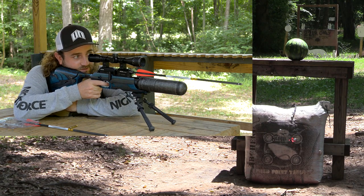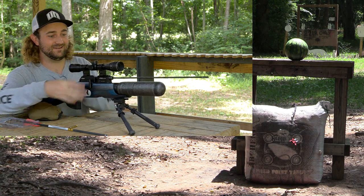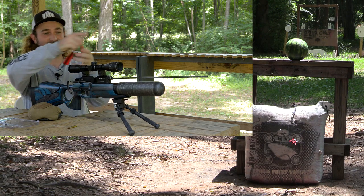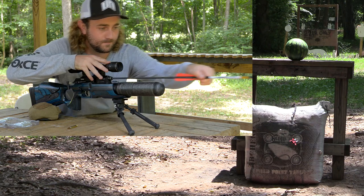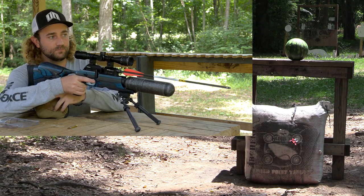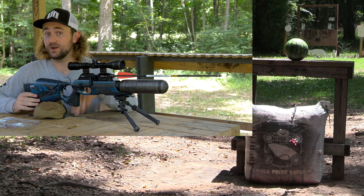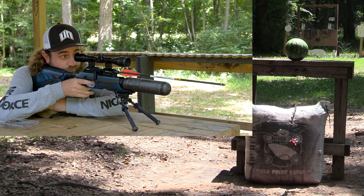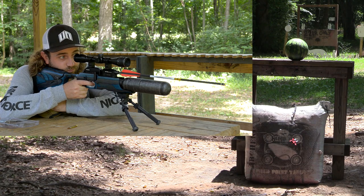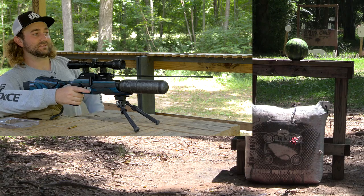Right in there. You got one more try. It's a good group. So really the niche for this would be having fun in the backyard, maybe some light hunting depending on what you're looking to do. Or if you're disabled and aren't able to draw a bow or crossbow, this could be a really good option. Right in there — nice group. It's a good group.